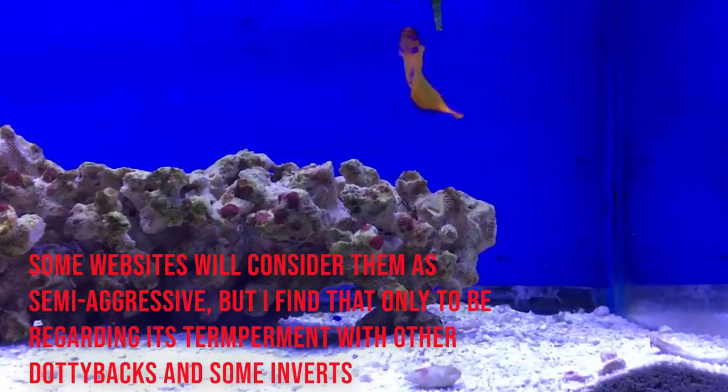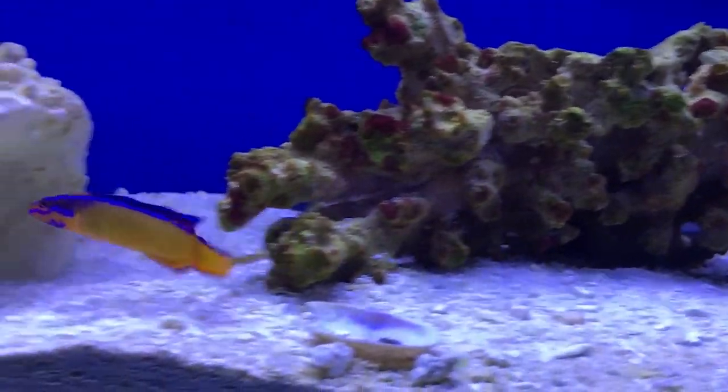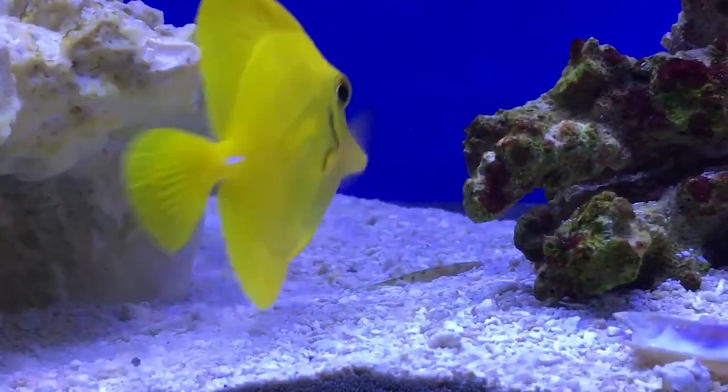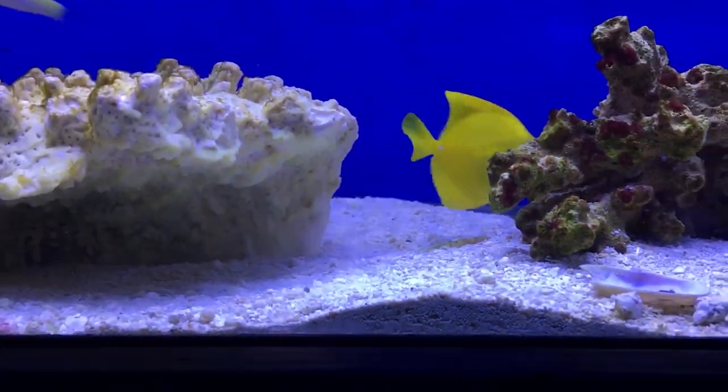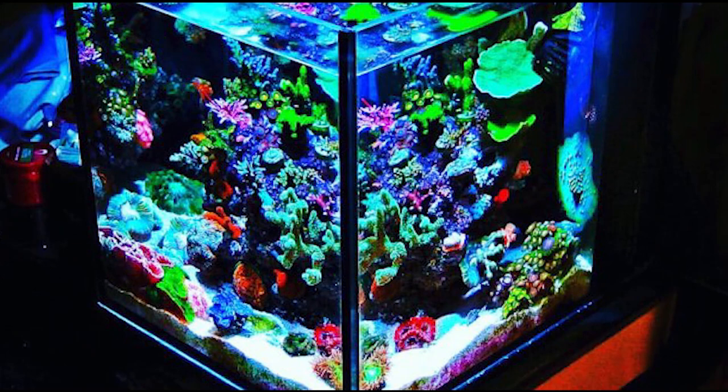I'm getting a 20 gallon nano tank in a little while, which I'll do a video on the setup of, and I definitely want this fish in there. I had them in my 30 gallon bio cube and they did really well, and I'm anticipating they'll do really well in this tank too.